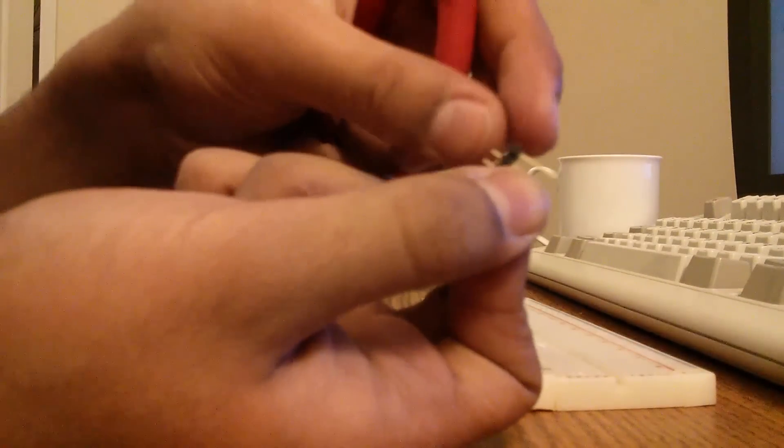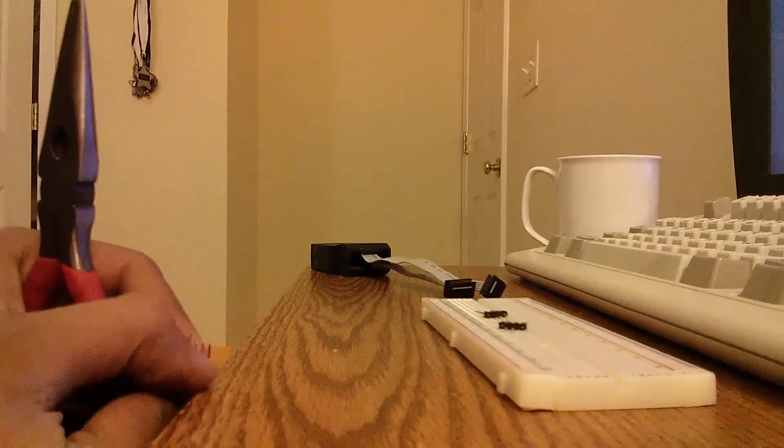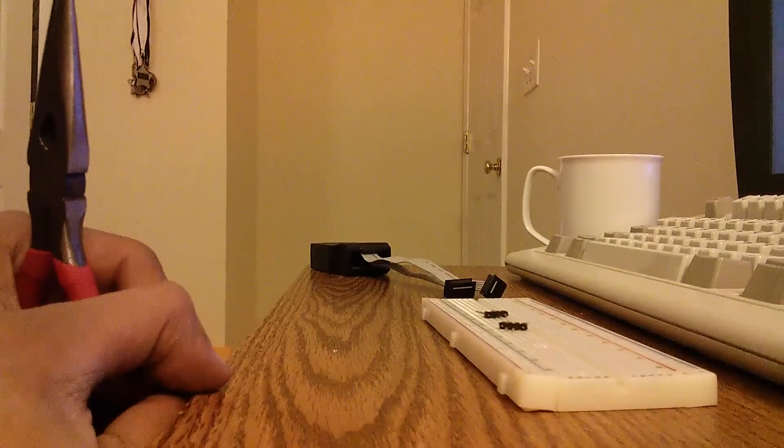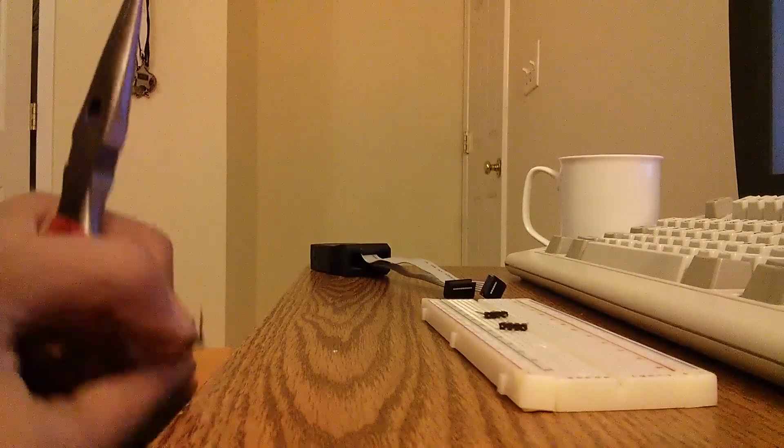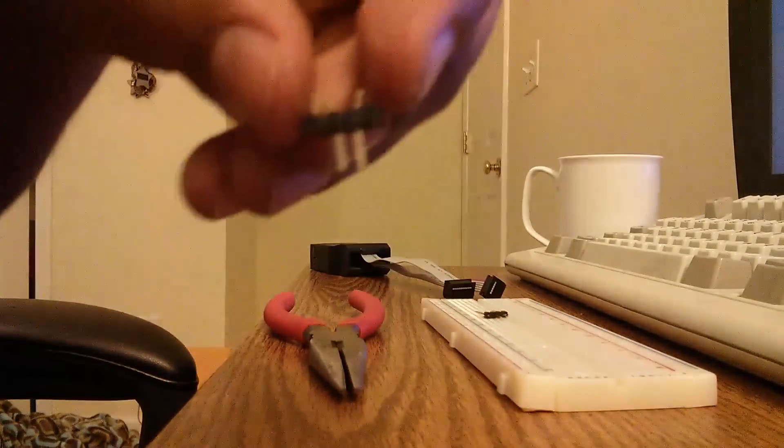You can either use pliers or you can put them on the edge of a desk like this and push. They both have the same effect. Next, you want to bend these ends out like so.